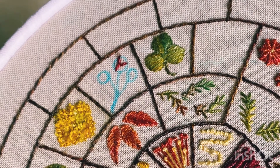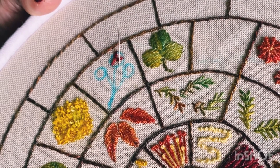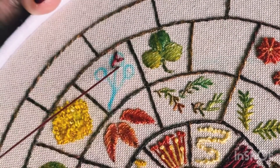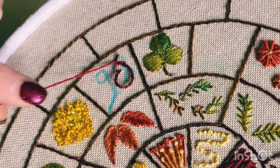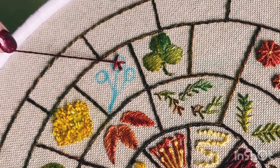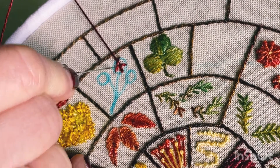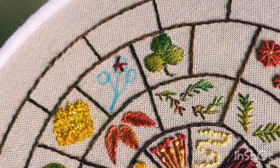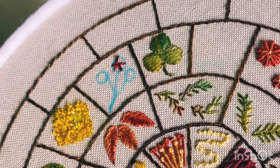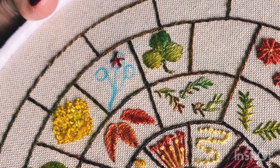Then we're going to take the thread down to the other side of the circle to make a Y shape. Now come up between those two threads and weave with the eye of your needle through the top two prongs of the Y, and take your thread down into the other side of the circle. That's an easy way to make five prongs.